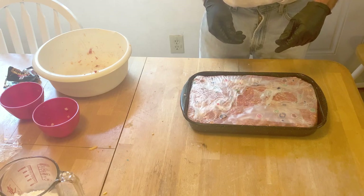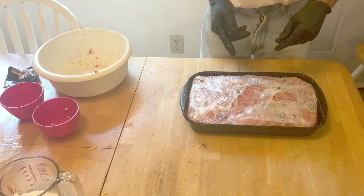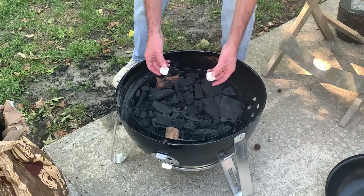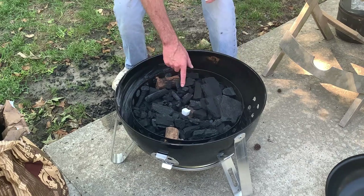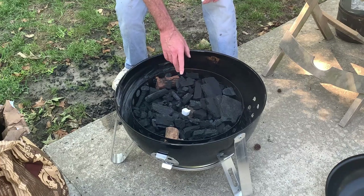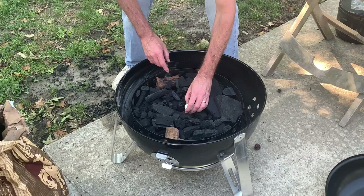We're gonna set this in the refrigerator for about an hour while we get the smoker fired up, then get ready to start smoking on the Weber Smokey Mountain. Got a few paraffin cubes here — I'm not gonna suffocate them tonight to start with. Got two chunks of apple wood and a chunk of mesquite wood.